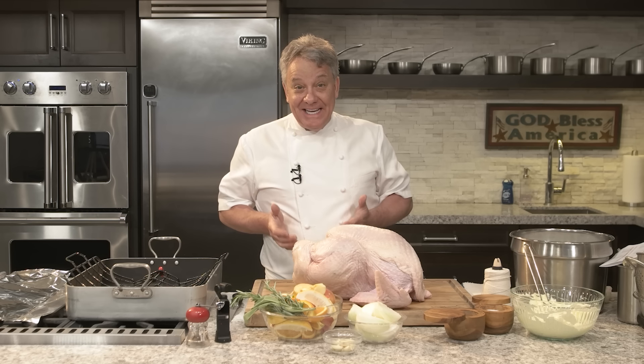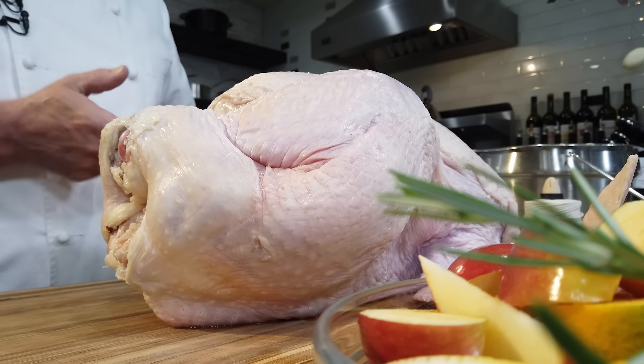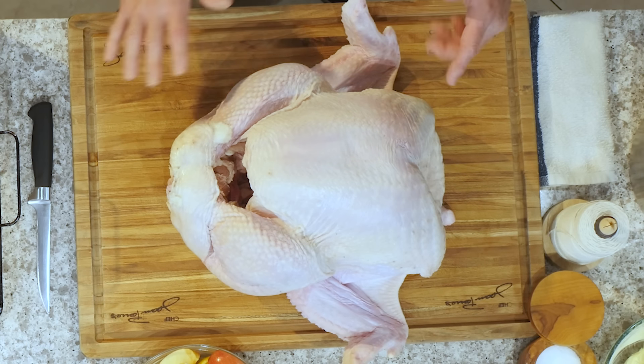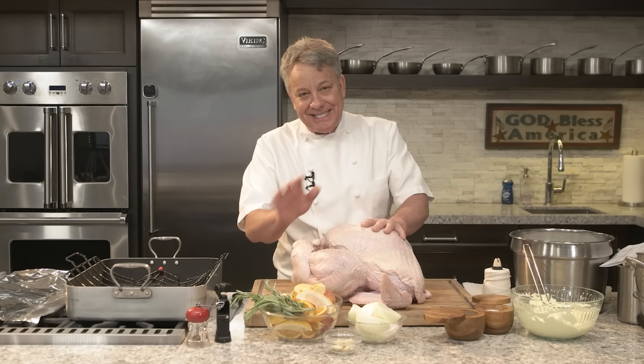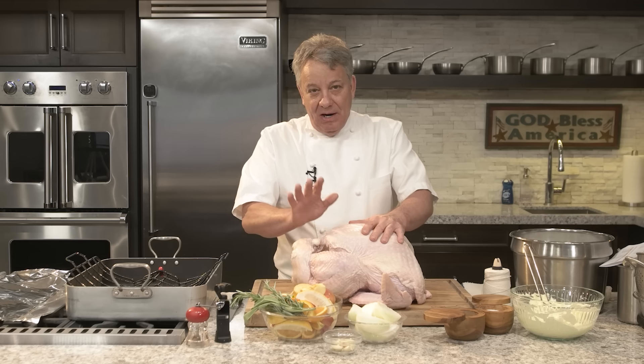Okay friends, wow! Thanksgiving is here already and we're going to prepare turkey — look at this one. That's a 27-pound bird I got for you guys. I hope you're hungry. I've done thousands of classes teaching people how to cook turkey and this is the simplest recipe you can possibly make. You cannot screw this one up.